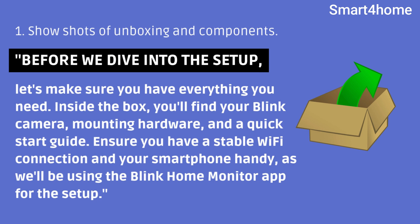Before we dive into the setup, let's make sure you have everything you need. Inside the box, you'll find your Blink camera, mounting hardware, and a quick start guide. Ensure you have a stable Wi-Fi connection and your smartphone handy, as we'll be using the Blink Home Monitor app for the setup.